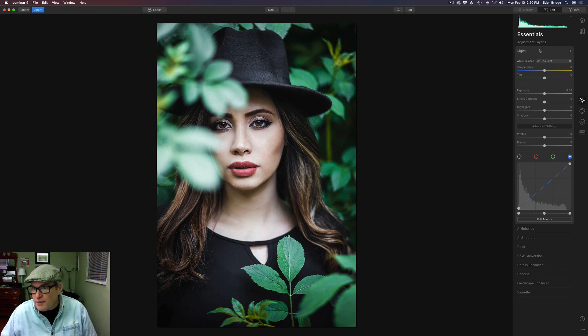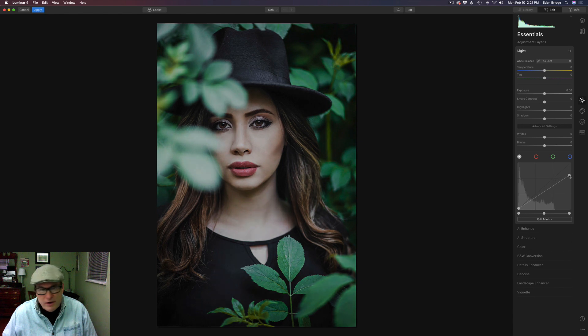Let's go to Essentials. We're going to be in the Light tool, working with the curves. The first step is to make sure we're in the luminance part of the curve — we have luminance, then the red, green, and blue channels, but we're going to start with the luminance channel. I'm going to come over to the right side of the curve and pull down on the highlights, watching those leaves and getting them looking where I think they should be. Now the whole image is going dark in the lights, so I'm going to go to Edit Mask, go to Luminosity Mask, and that's going to add a lights luminosity mask so it's only targeting the highlights.